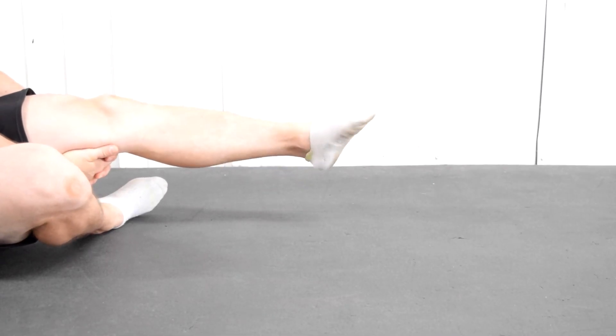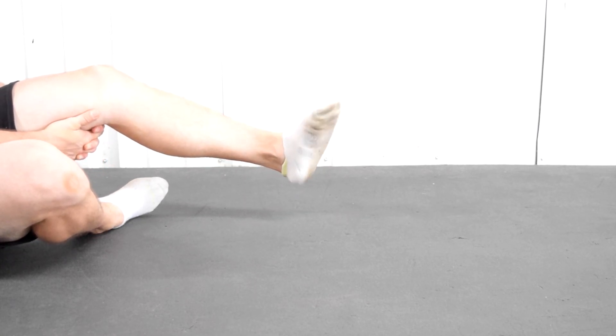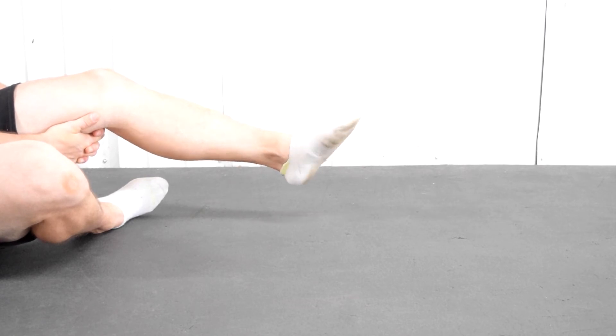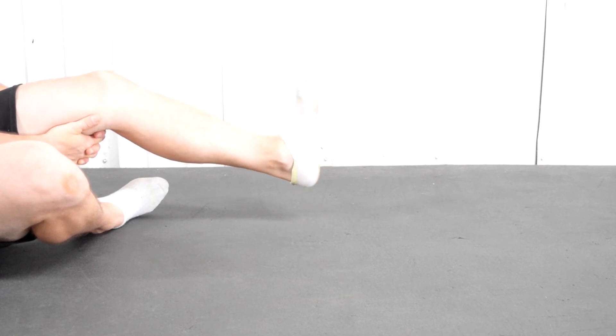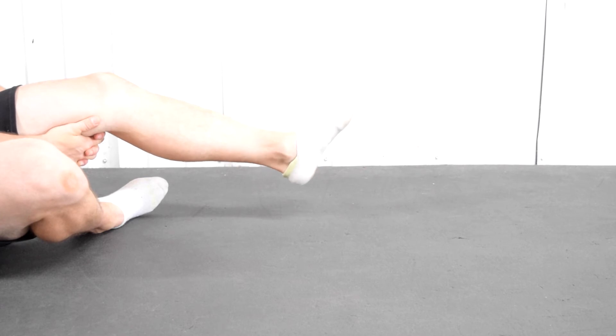Now we need to wake the leg up the way it's supposed to be working so that we prevent plantar fasciitis from ever happening. All I'm doing here are some foot circles — literally just drawing the biggest circle that I can with my foot. Go ahead and do two minutes for each leg.